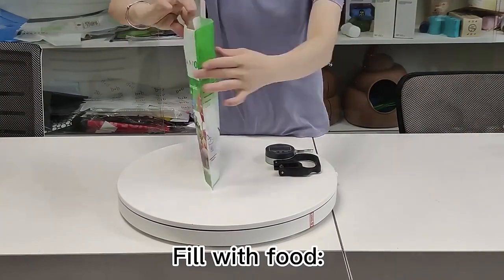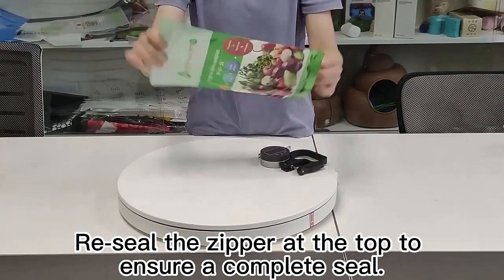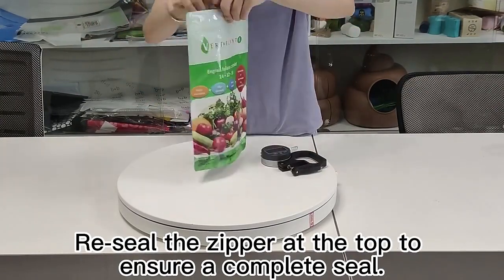Fill with food — place your desired food item, then zip it close. Pre-seal the zipper at the top to ensure a complete seal.